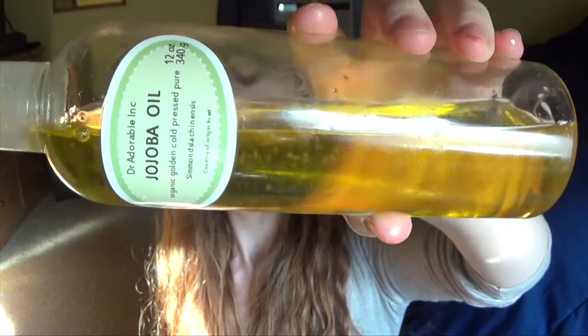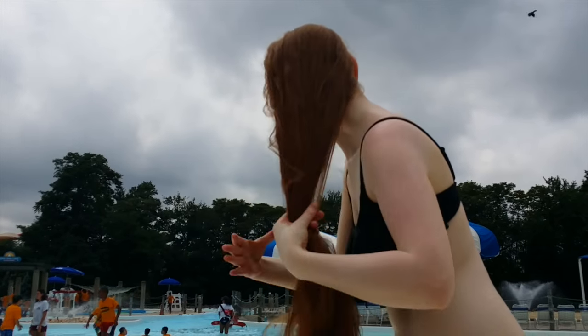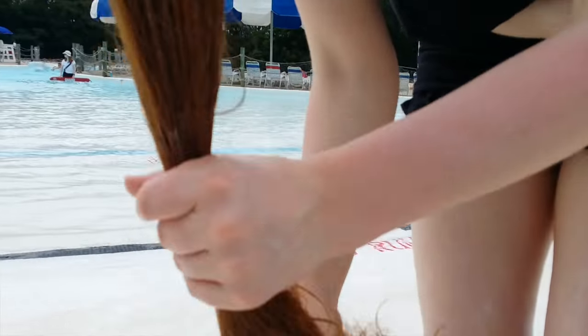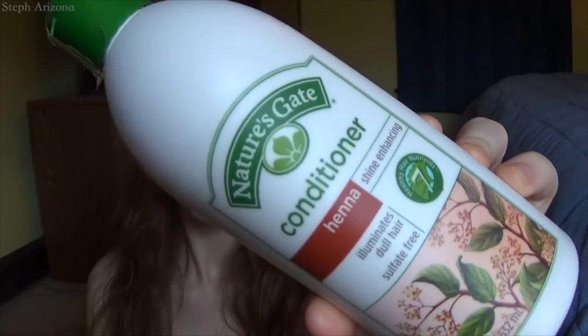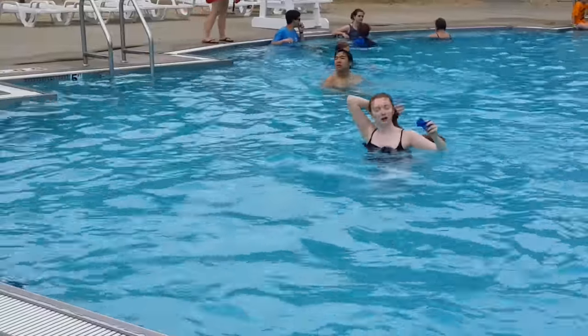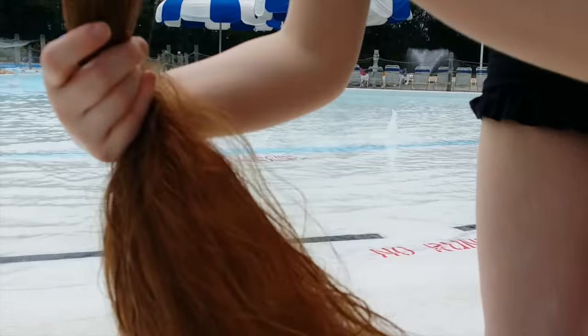Some other great choices besides coconut oil are olive oil, jojoba oil, avocado oil, and almond oil — whatever oil you like to use on your hair. After that, I would add a very light coating of a deep conditioning mask or my favorite conditioner. Something very thick and creamy — you only need a small amount. This is also going to act as a physical barrier between the sea water or chlorinated water and your hair shaft, to very gently coat and protect your hair from damage.